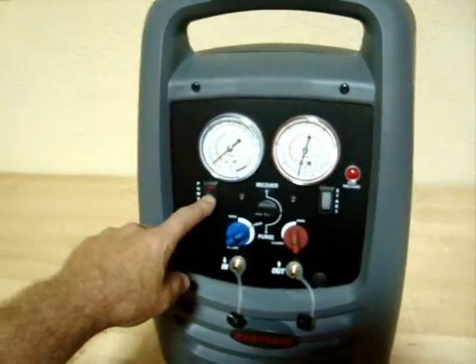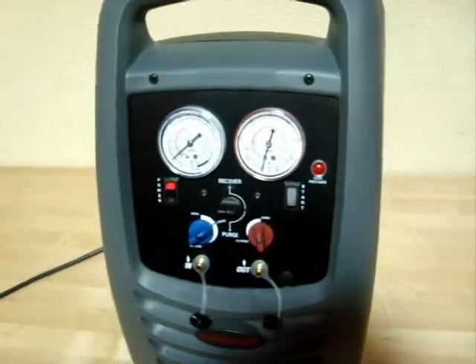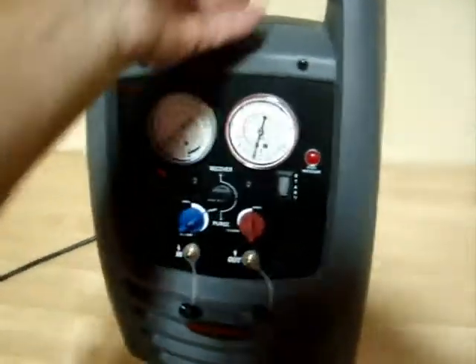I'm going to show you some of the functions on here. I'm going to turn the unit on. And then on the back there's a cooling fan, as you can see right there. That's fired right up.